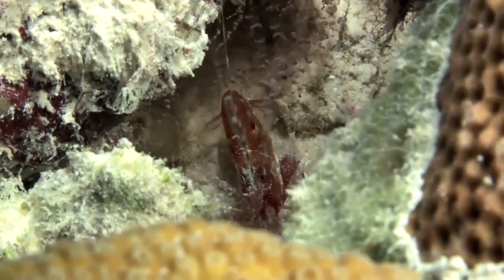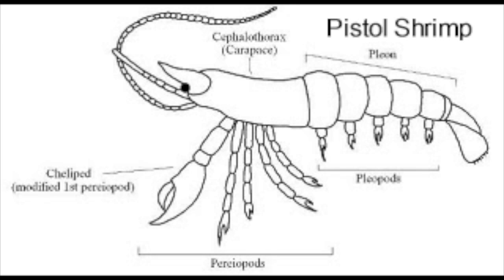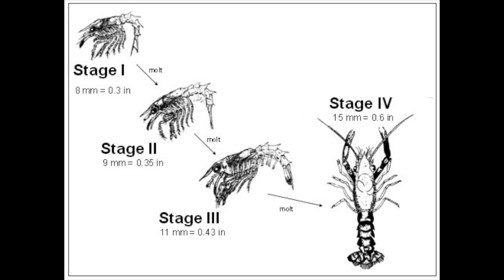Once mated, a male and female pistol shrimp will share a shelter together. To reproduce, the male puts its sperm into a gelatinous sack in between the female's fourth pair of legs. Then the female lays about 15,000 eggs. Once a female pistol shrimp lays her eggs, they hatch about 28 days later. Pistol Shrimp larvae grow in three stages.